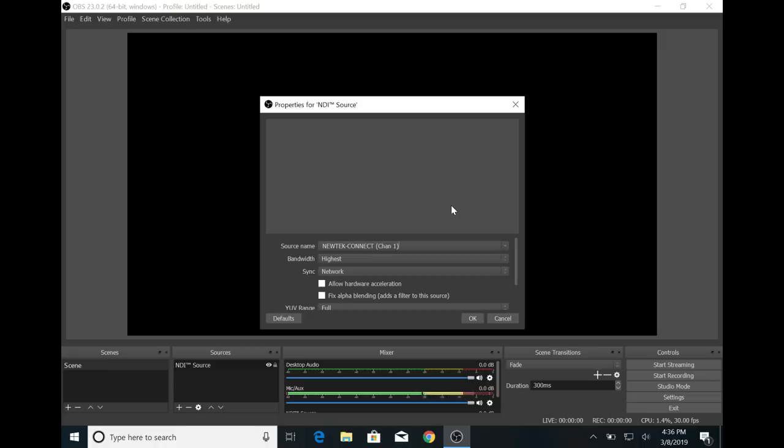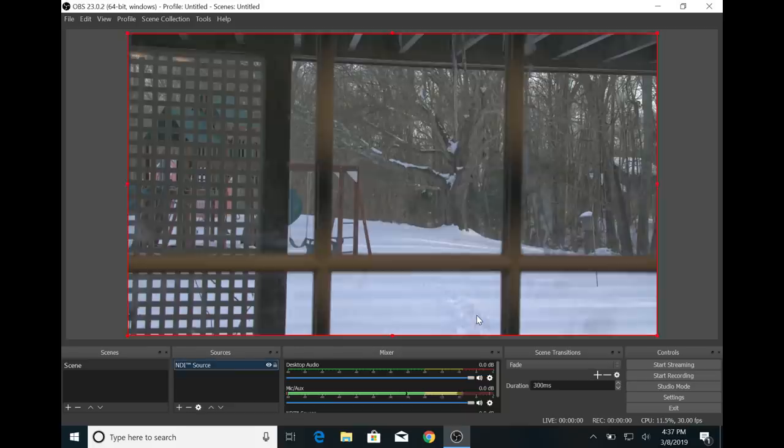Hey everybody, it's Lon Seidman and we're back with another video on NDI, which is an awesome protocol that allows you to go into applications like OBS and pull in video sources over the network like a capture card. We're just going to hit OK here and now I've got a video source from the other side of my house going over my local network. It's very versatile and works great — in many cases you can bring in four or five sources over a single ethernet connection for your live or recorded broadcast. It's a big game changer, and a lot of folks especially on college and high school campuses are making great use of this technology.